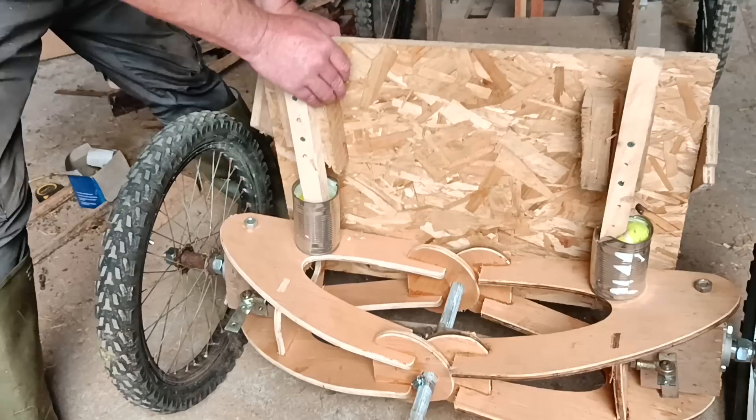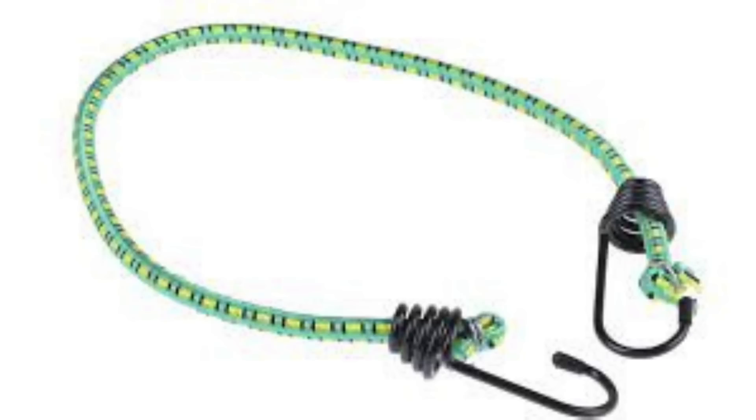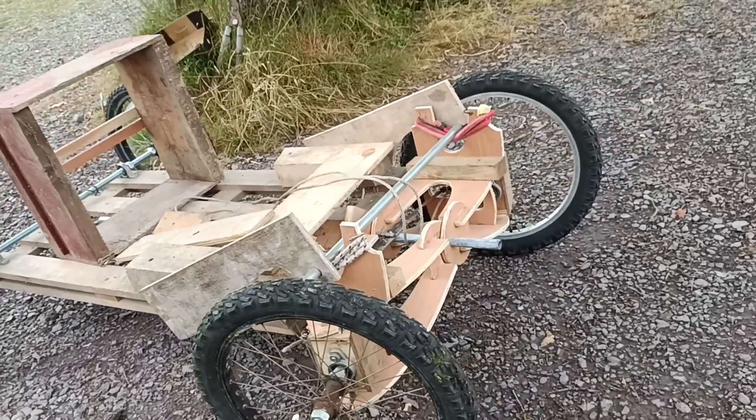I didn't go any further with them though, at least for now, because I realised that there was another low cost, easily available and nice and springy option already on the bench. If I arranged the bungee cord like this, then it could be set up over the suspension arms and it would still work in expansion. So that's what I did. Again, this is just a rough bodge up to test the theory.